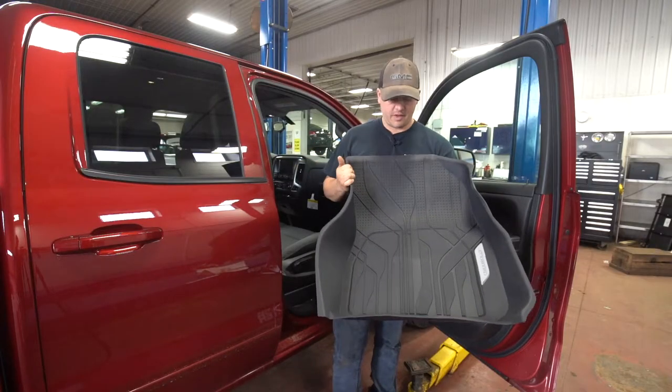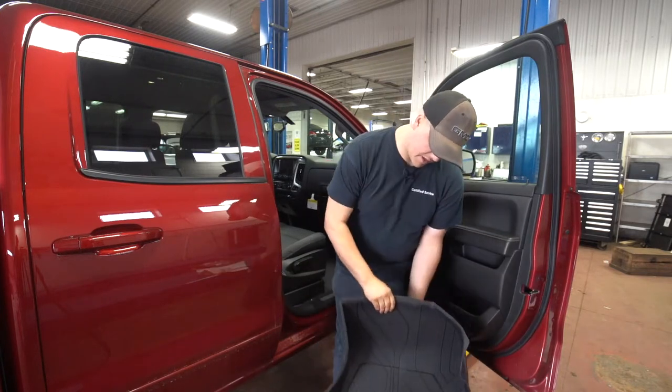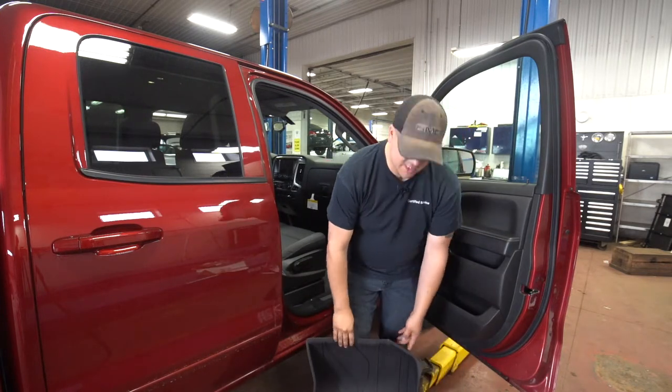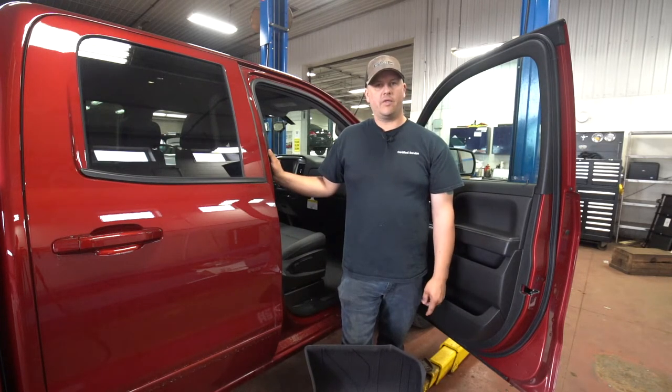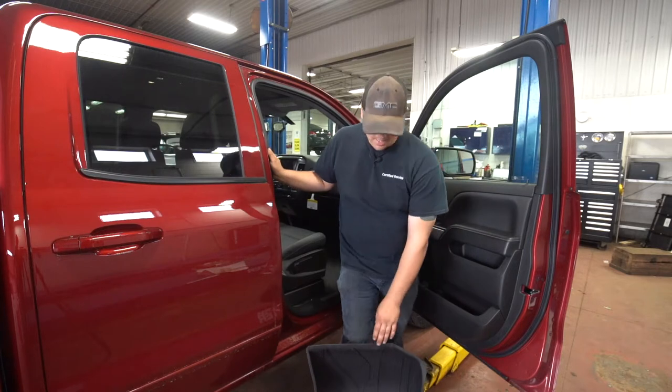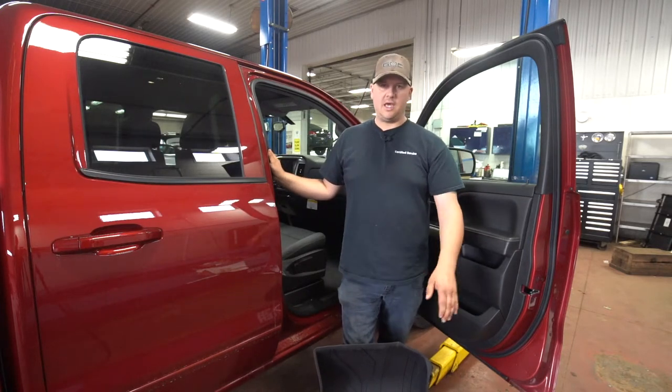They also run right up to that package tray in some of the trucks with the seat, so it covers that whole area there as well. You can get them for pretty much all of our GM cars — there's the odd exception where you can't, but for most vehicles we've got you covered.